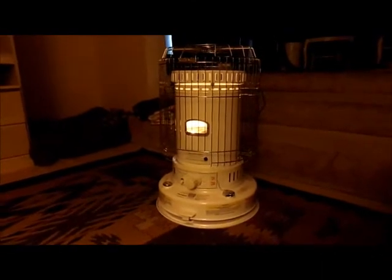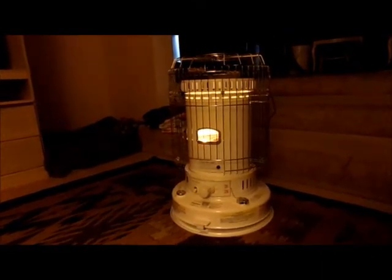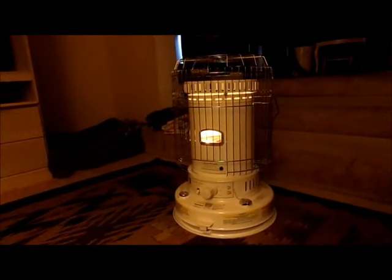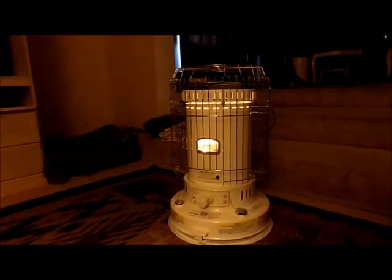I've been running this in here for quite a while — one hour total today. And the entire house is just as warm as a piece of toast, fresh from the toaster.